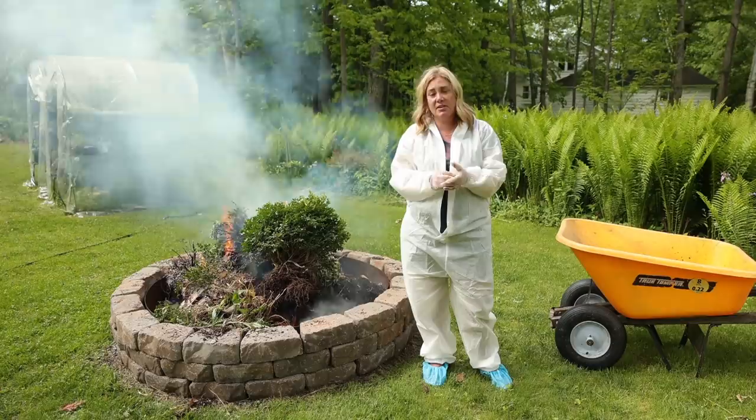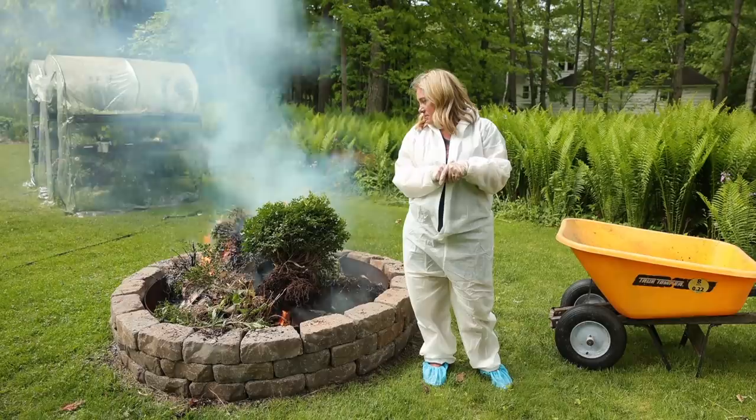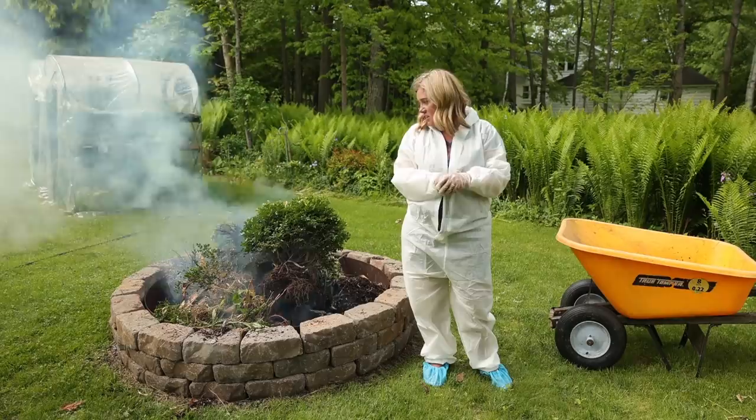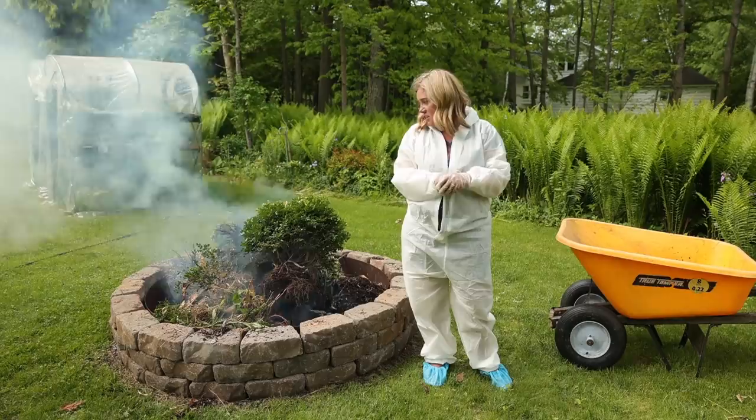Well, that's that. Goodbye boxwoods. Let's hope we've done enough here and continue to protect the rest of the boxwoods in the yard. I'm going to sterilize everything — Lysol, bleach, whatever it takes — anything that's been touched during this. If I've been this careful, it'd be bad to screw up at the last minute.